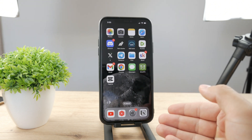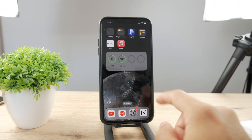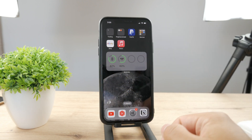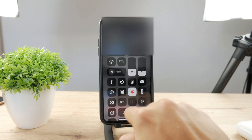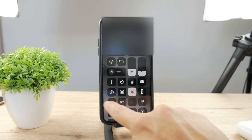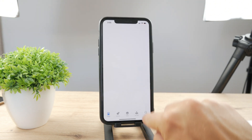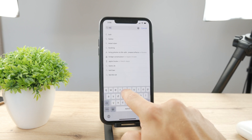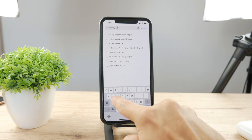If you want to check out the battery in a different color, the next way is to download a third-party widget. As of right now I have the original widget which only shows green, or yellow when low power mode is enabled. Other than that I don't have many options, but opening up the App Store I'll be able to find some kind of battery widget that gives me more customization options.